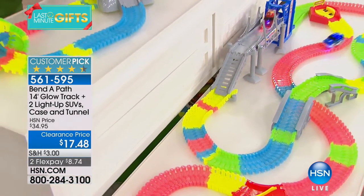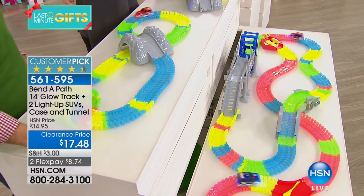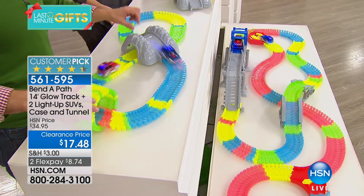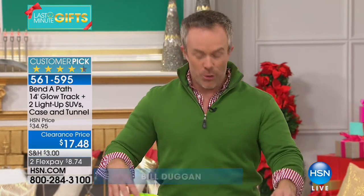What is Bend-a-Path? It's getting on the floor with your kids or grandkids and building a racetrack that is different every single time, letting your imagination go wild. That's why it keeps kids' attention — every time you set it up, whether at grandma's or anywhere else, it's going to be a different toy with different obstacles on the floor.